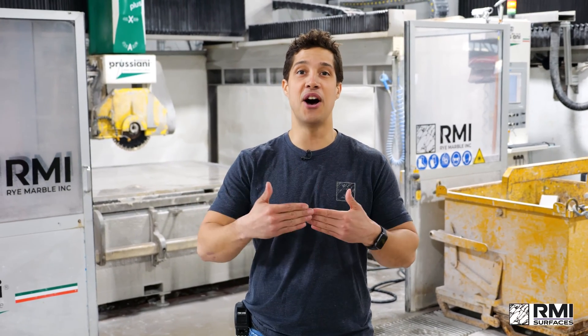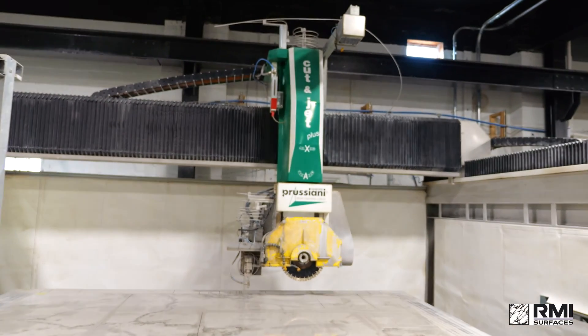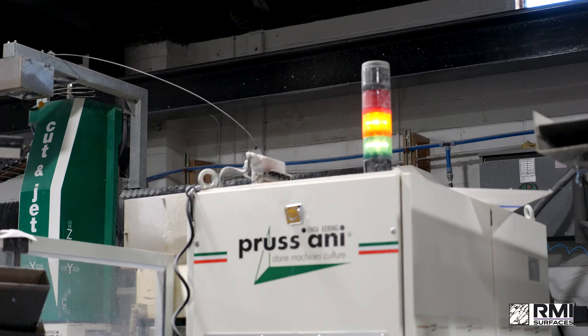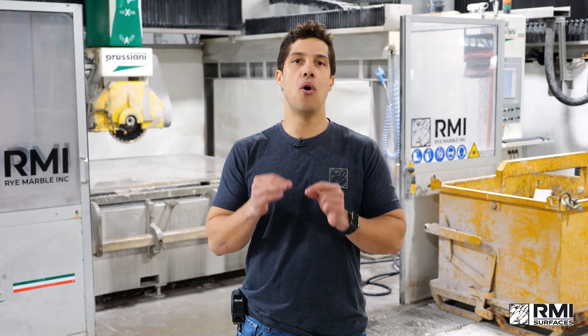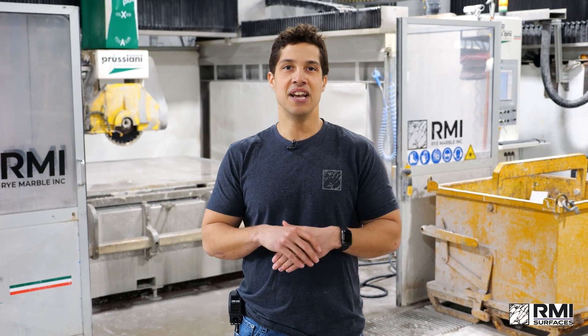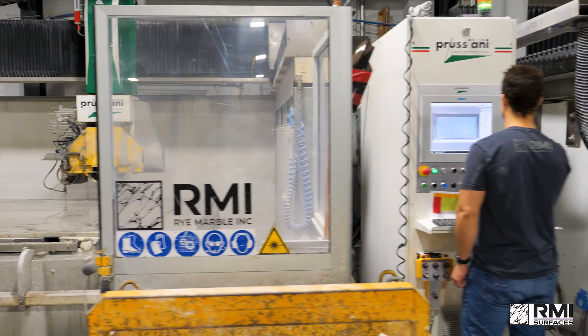It's a combination of a saw and a water jet, and right now the water jet is running. We use the water jet to cut super hard materials, intricate shapes, or to clean up little corners. The water jet is a super highly concentrated stream of water that can cut through almost anything.